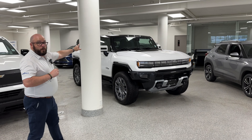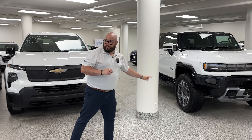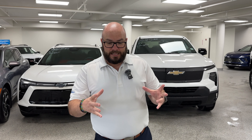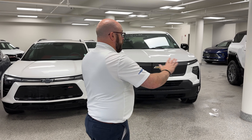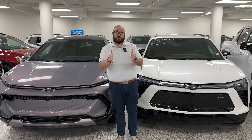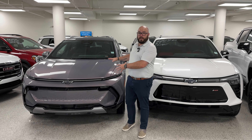Our huge Hummer EV is using the exact same platform as our smaller SUVs like the Equinox and the Blazer. The way GM is doing that is by building this platform, they are able to focus everything in on one masterpiece of a technology, and they're creating unreal things — that's what I want to talk to you about today. One of the unreal things about the way that the Ultium batteries work is there are 24 cells in each module, and those battery modules are built into the platforms.